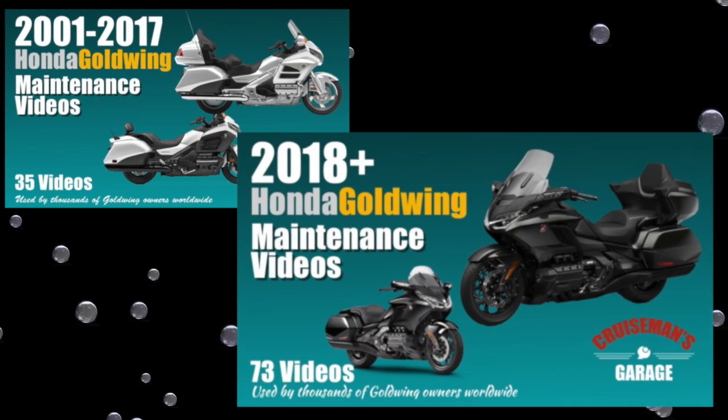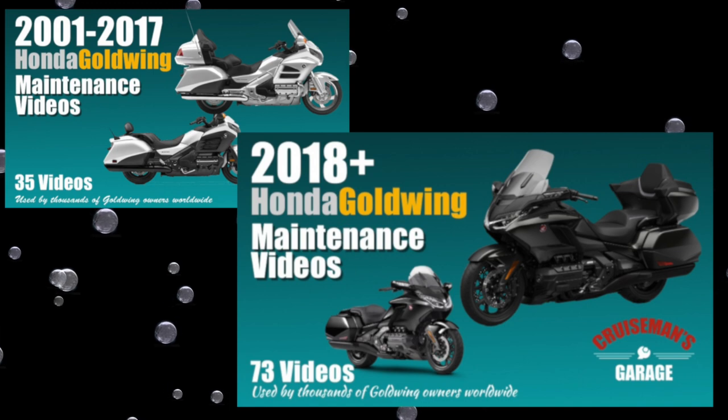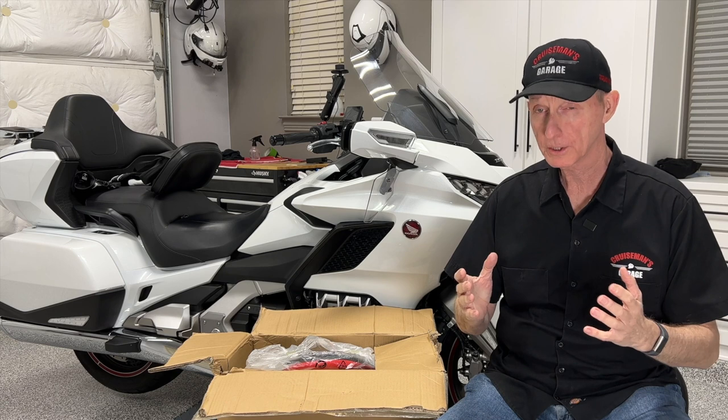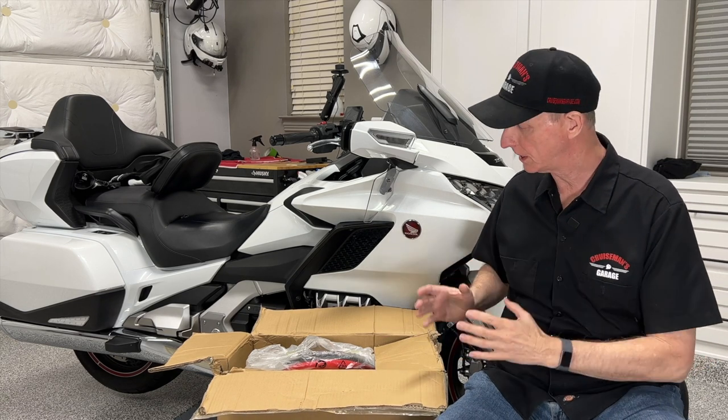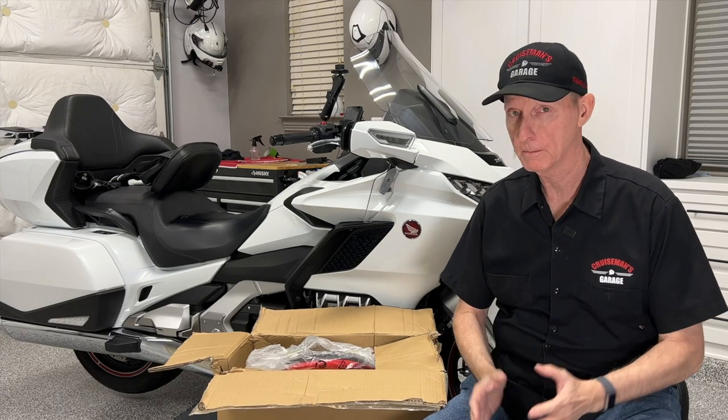This video is sponsored by Cruiseman's Garage Honda Goldwing Maintenance Video Series. Hey everybody, Cruiseman here, and today I'm going to be unboxing and putting together this new rolling garage chair from Vever.